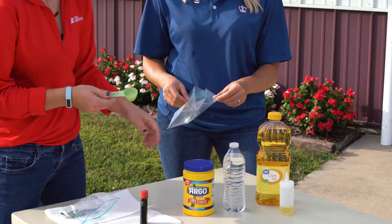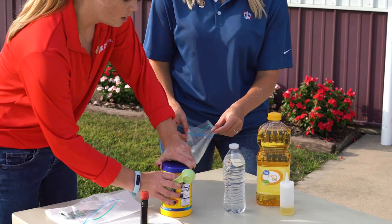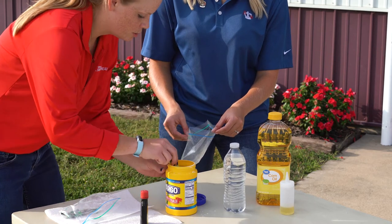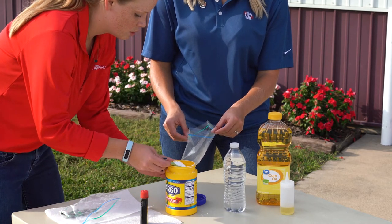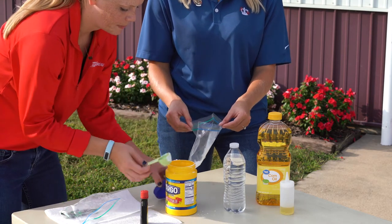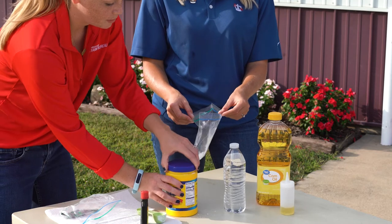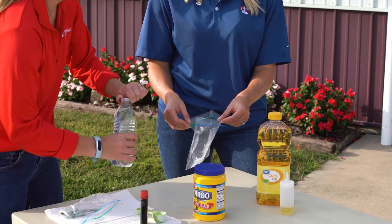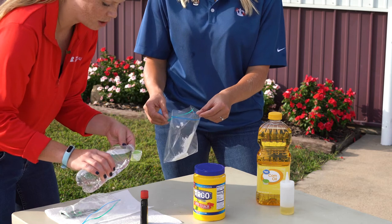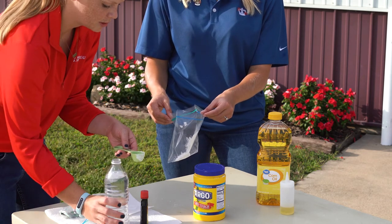So what we're going to do is start with one tablespoon of corn starch. You can find corn starch at pretty much any grocery store. We're going to add that in there. And then we're going to do a tablespoon of water — just plain water, not salt water, just normal tap water that you have.